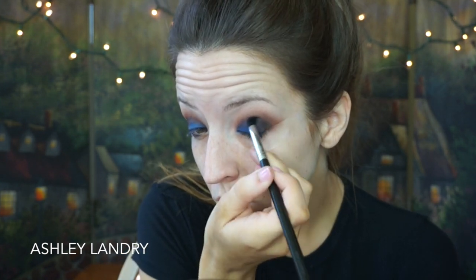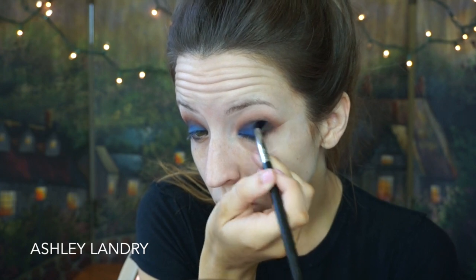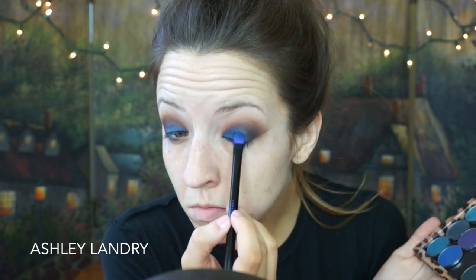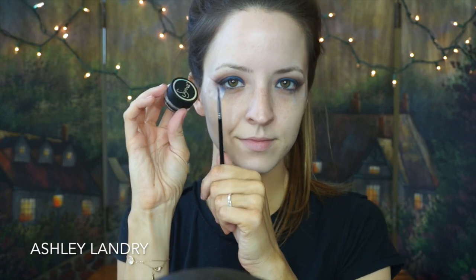Going in with my Sigma E45 brush, I'm going to take MAC Carbon and deepen up the outer corner a little bit more — kind of just deepening the outer V of my eye — and blending that in. Then going back in with my blending brush to blend that black into the rest of the eye. Since all the blending caused the blue shade to come off, going back in with Boo Berry to reapply it right to the lid. I just want to reapply the color since it got faded from all the blending.